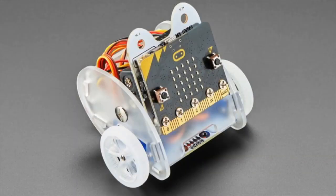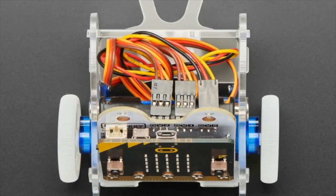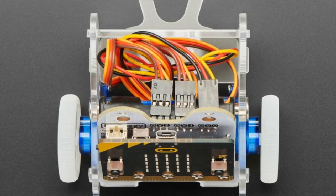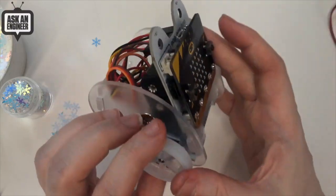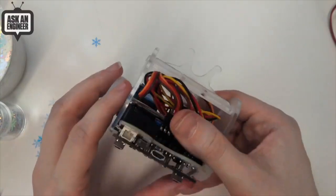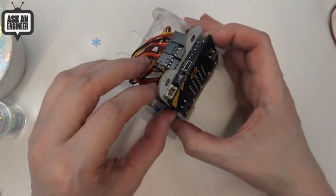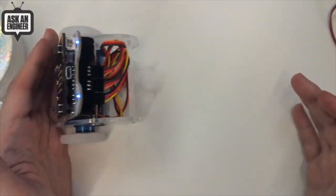Next up we've got the Bit Bot — a little robot you can build for a micro:bit. I think it's called the Pie Buggy — let me get the name right. It's solderless, comes with two continuous rotation servos on the side, bolts on the front using SMT standoffs, has two NeoPixels on the bottom, a classic ball caster, and you can program it with your micro:bit or control it remotely. You can code it in MakeCode or MicroPython.